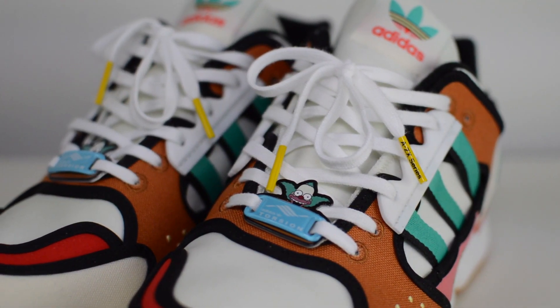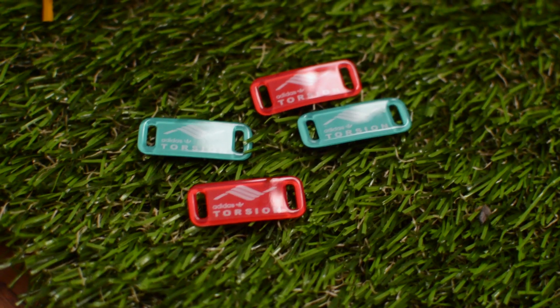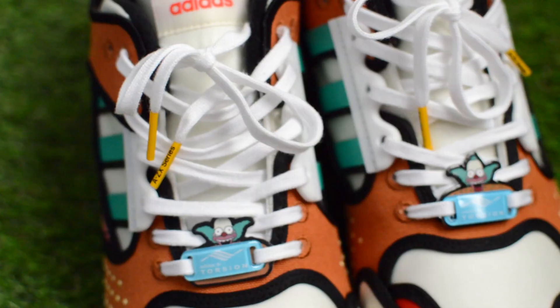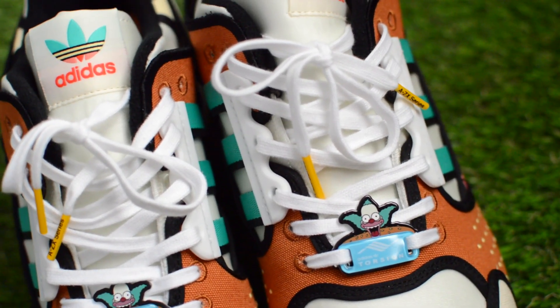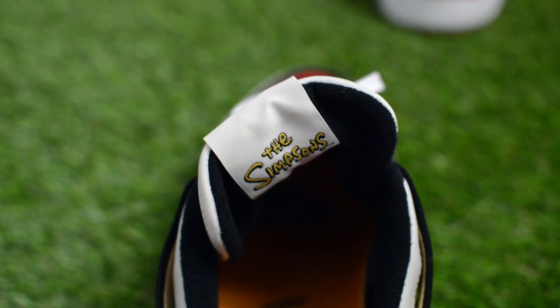Resting on top of that fabric tongue as well is a white set of laces that has an A through ZX series on the lace tips. These come with a few sets of lace dubrés, and Krusty the Clown's face most notably makes an appearance with this metal piece, and you could place a lace dubré right on top of it. Additional Simpsons logo can be found behind the tongue and at the insoles.